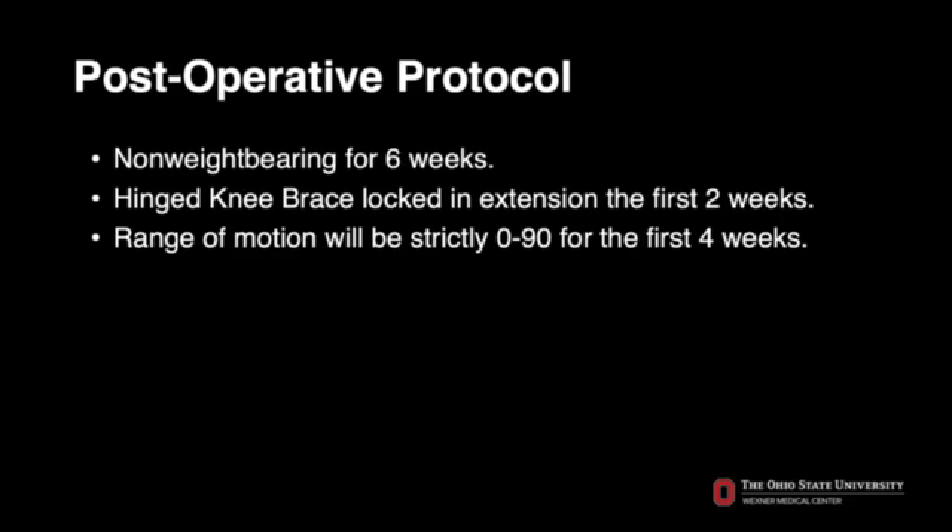Our post-operative protocol is for the patient to remain non-weight-bearing for six weeks with a hinged knee brace locked in extension for the first two weeks, with the goal of progressing range of motion to 90 degrees for the first four weeks after surgery. At four weeks post-op, the patient will be transitioned to a lateral unloader brace.